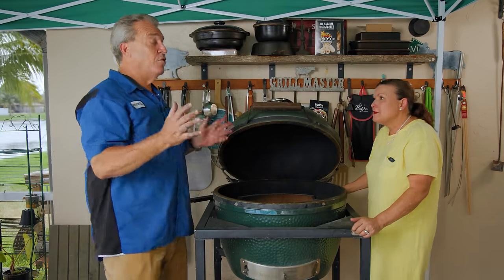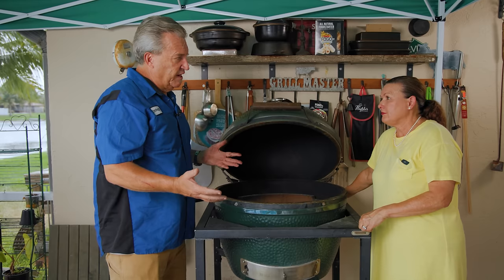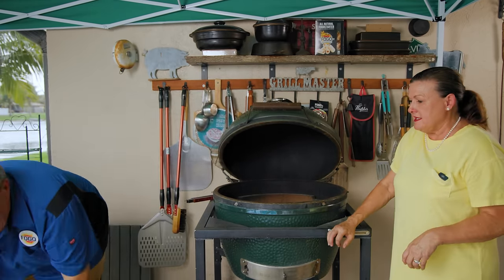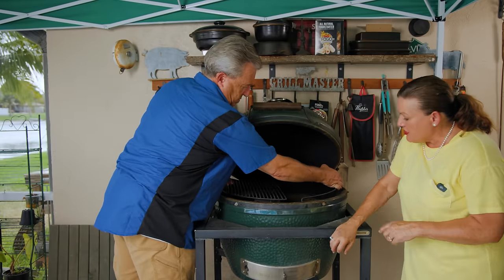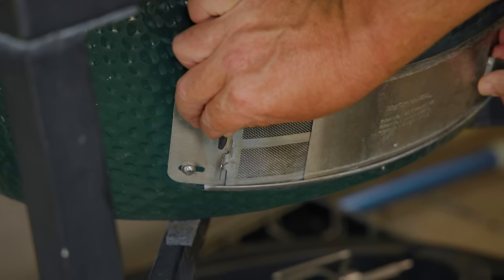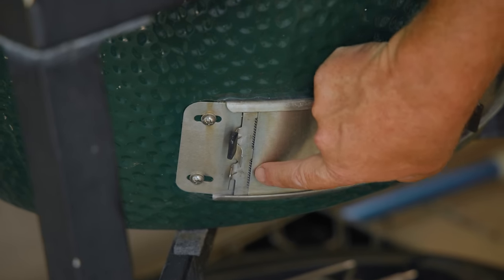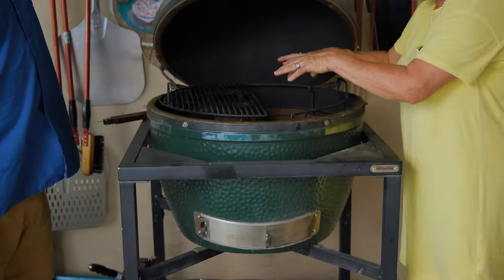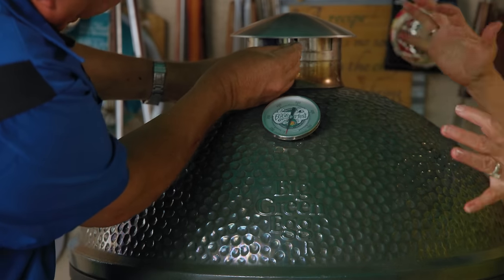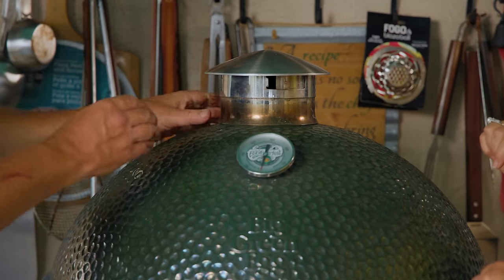Charcoal is lit. Now I have a question — what about our vent settings? So we're going to set the vents at the very bottom, literally about a sixteenth of an inch — like a fingernail's width. Once we know this is smoldering, we put our cheese on and close the lid. And the same at the top — we want just a little bit, because you want this whole dome to hold that smoke in. Even smaller than that.